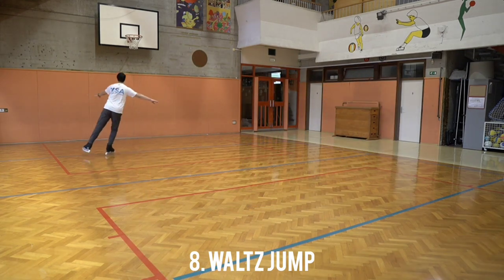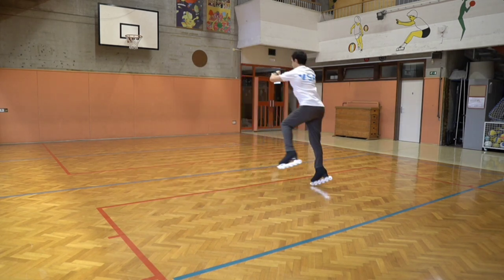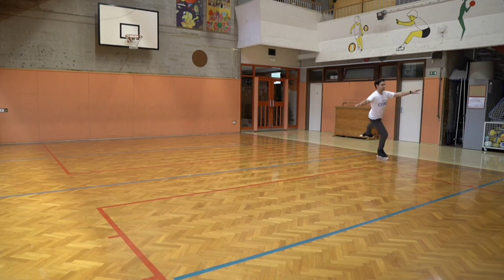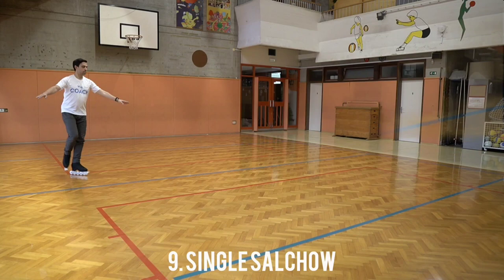Get on with the waltz jump now — outside edge, take off and landing. Same like on the ice, so nice and easy. Let's see it a bit closer. Just like on the ice.